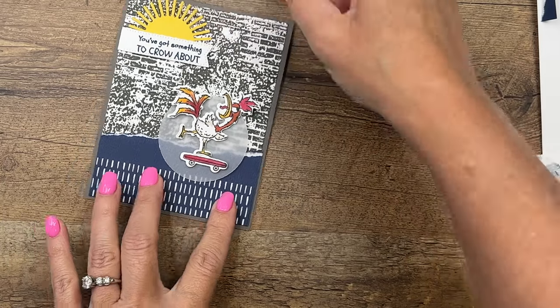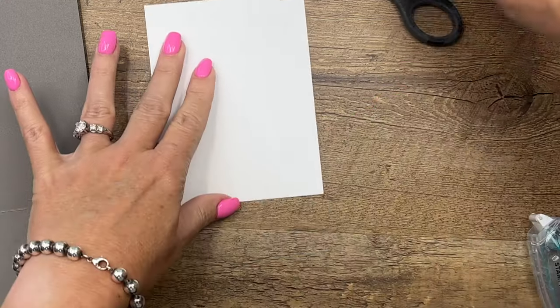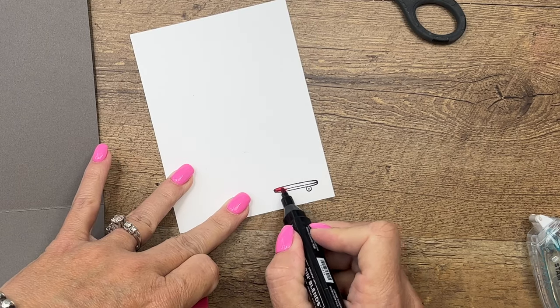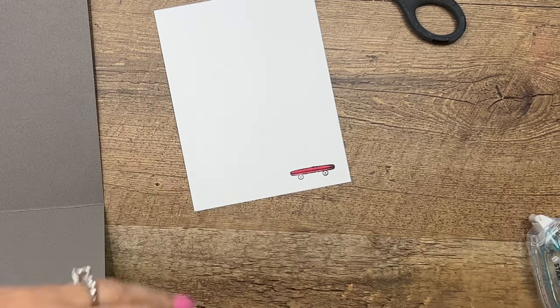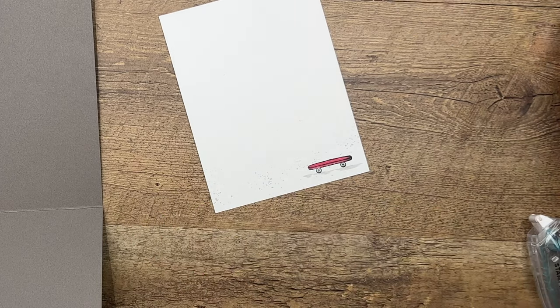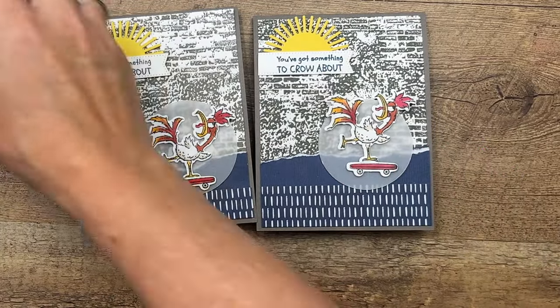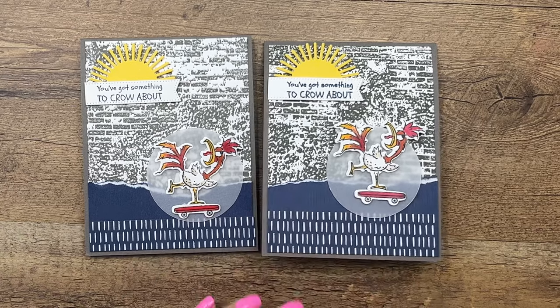For the inside, if you want to dress it up, you can take that skateboard and just stamp it down there for fun, get your Stampin' Blends and color it in. I'll flick some color on there with my Smoky Slate blend and then just put a shadow line underneath — a really simple way to dress up the inside of your card. Put that right there on Basic White, and there you go! That sentiment is fun — 'You've got something to crow about' — it could be congratulations, new baby, new job, any kind of fun celebration.